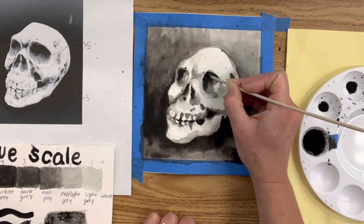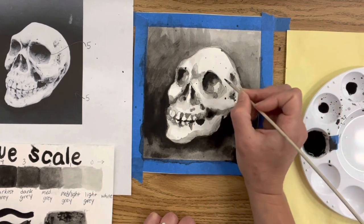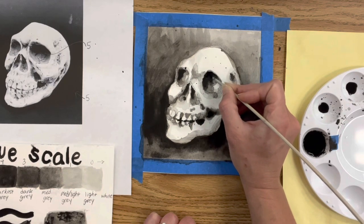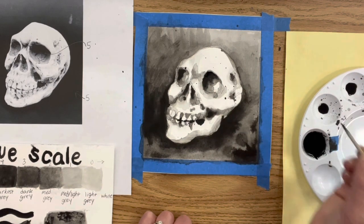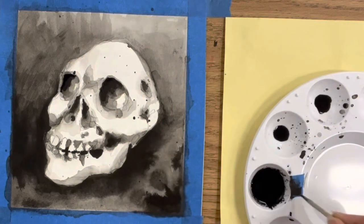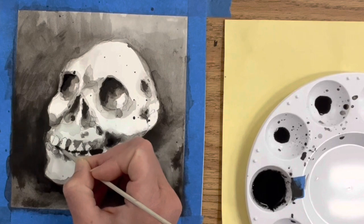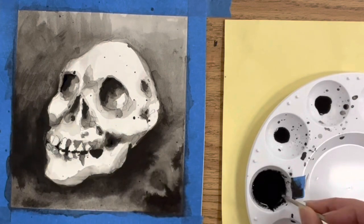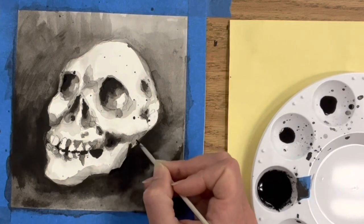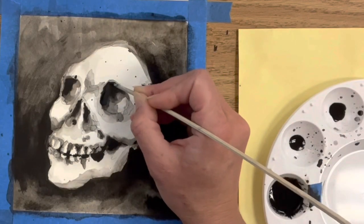Another fun tool is a wooden skewer — like a bamboo shish kebab stick — or you could use nibs with a dip pen. In my classroom I give students bamboo skewers because they're cheaper and easier to come by. You can do a lot of nice line work with them, looking at the eye sockets and the emphasized areas of the skull. Instead of using my brush I'm playing around with some light line work with the skewer to get a really clean, controlled edge that the brush can sometimes be difficult to achieve.